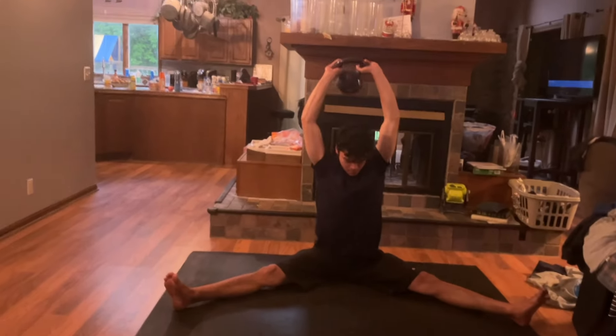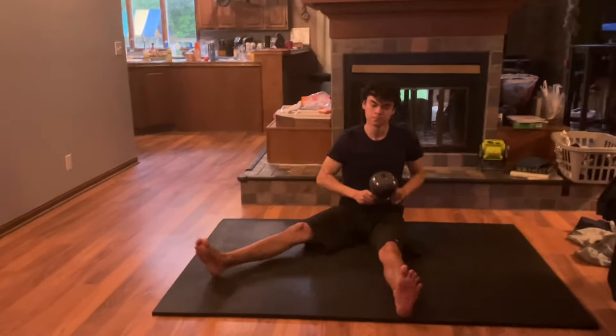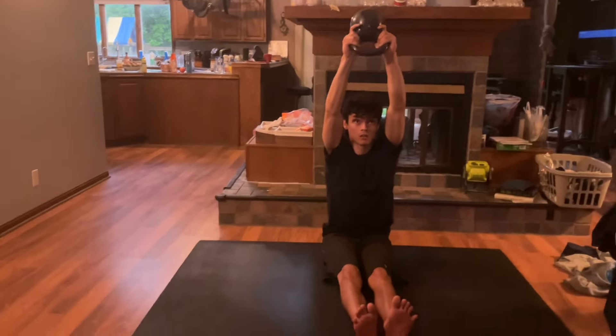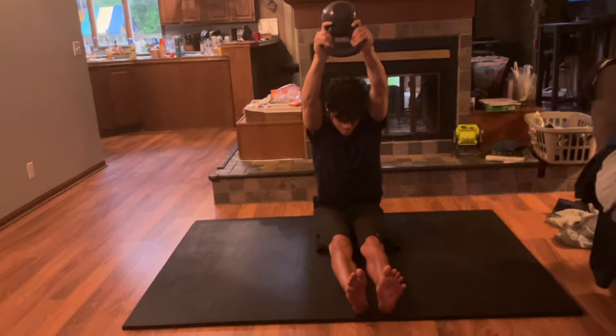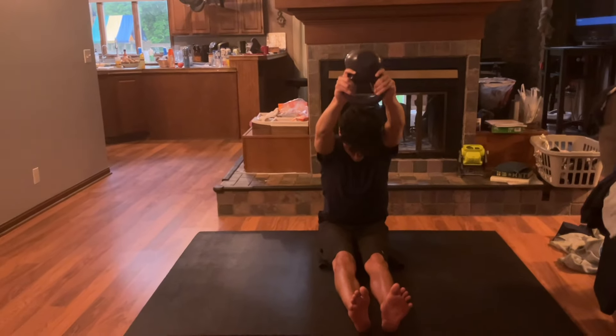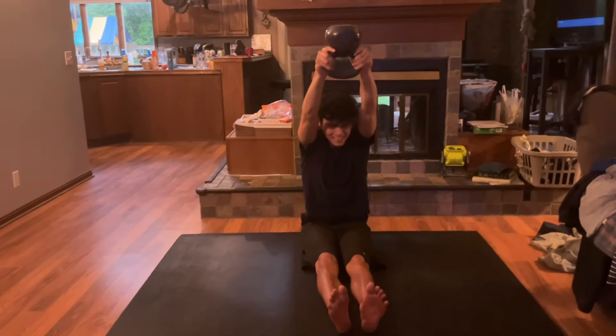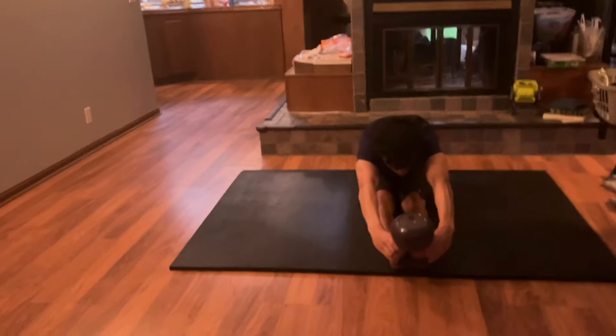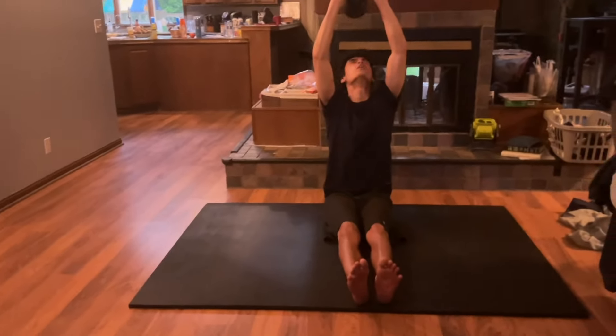Here is some stretching I do, plus one more planche strength exercise. This is lower body stretching that accompanies the planche, because the planche is an isometric with not a lot of motion but a lot of tension, which if that's your main exercise, can lead to some postural problems.